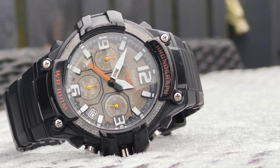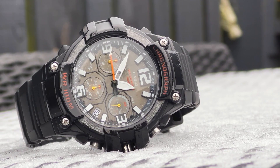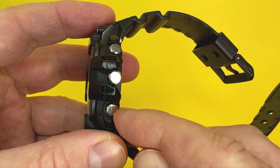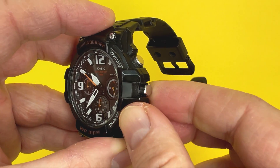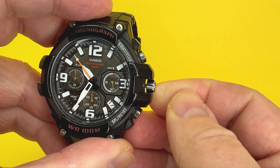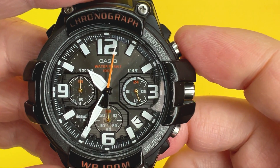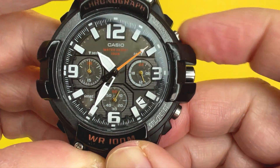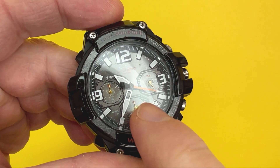The watch has extrusions which aid the heavy-duty sporty nature of it, and it's a nice looking case with four Phillips screws. To the right of the case you have two metal polished pushers, with the case protecting the crown. The crown has a nice fluid movement, and pulling it out allows you to adjust the time and date. The two pushers allow you to start and stop the chronograph, and pressing the other button resets it.